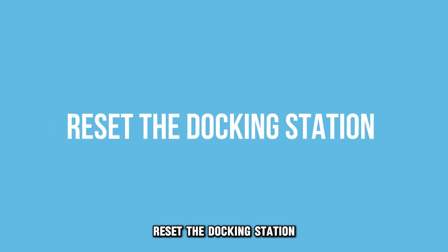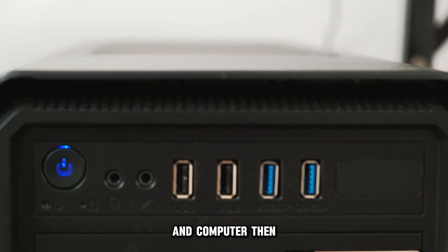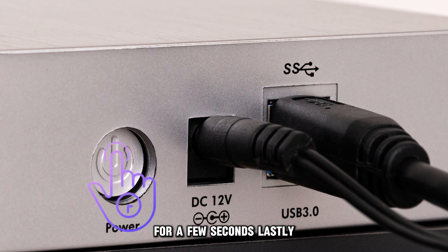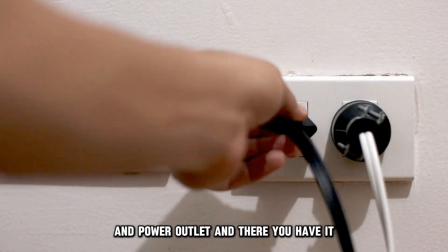Reset the docking station. To do this, disconnect your HP docking station from the power outlet and computer. Then find and hold down the power button of your HP docking station for a few seconds. Lastly, reconnect your docking station to your computer and power outlet.